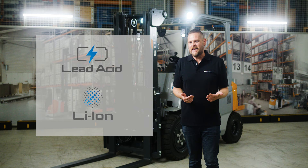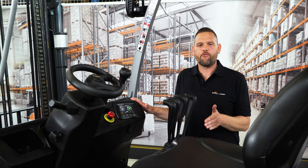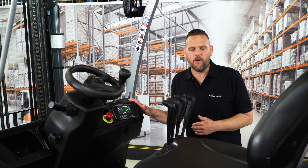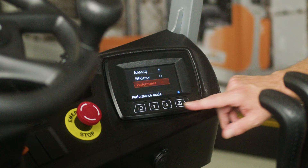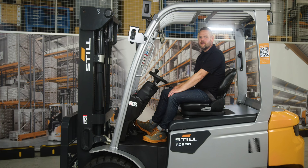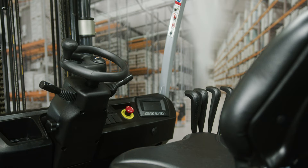Everything at a glance. For a high level of handling performance and safety, the RCE has a 4.3-inch LED colour display which shows all relevant information in an easily legible format. You can choose from three different driving programmes: Economy, Efficiency and Performance. The RCE is intuitive and easy to operate thanks to the ergonomically designed operator's cab where all the control elements are in the field of vision and can be easily reached.